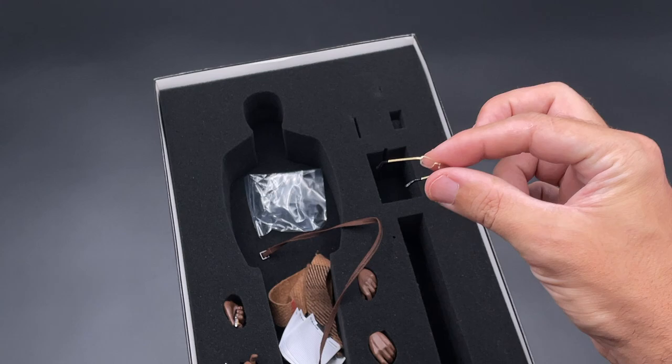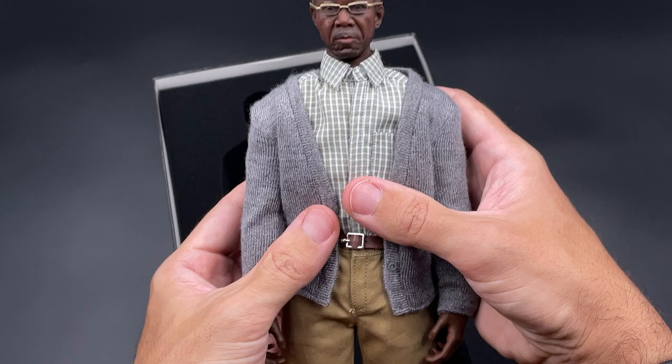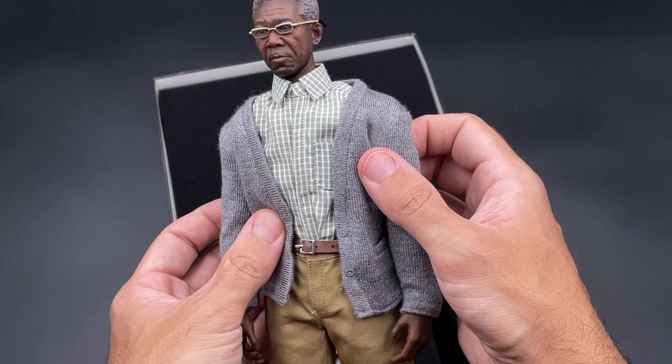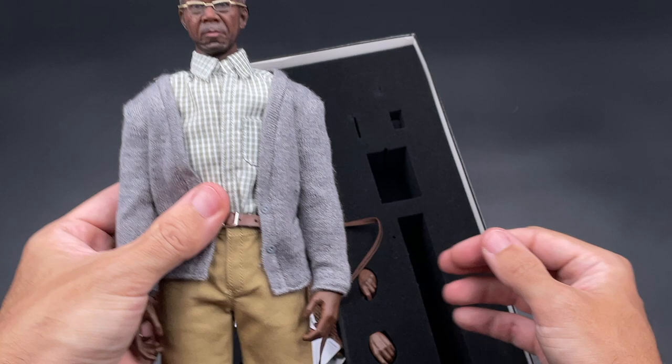I'll use the eyeglasses on the figure now. They're not easy to handle as they look a bit larger than the head, but here is how it looks with Lucius Fox wearing the glasses. You can put them a bit forward. When we do some posing later, we'll see which way the glasses look better — but like this it doesn't look too bad, seems quite okay.